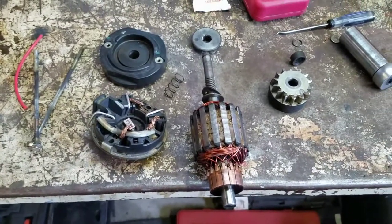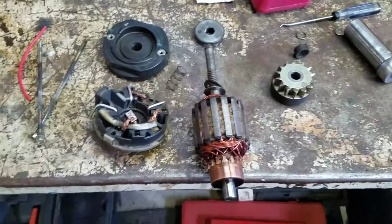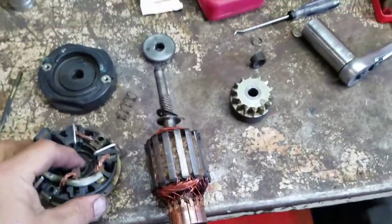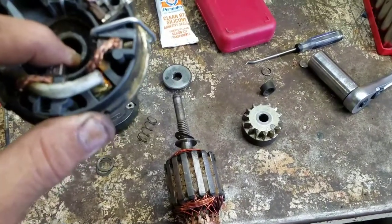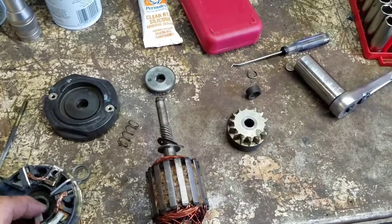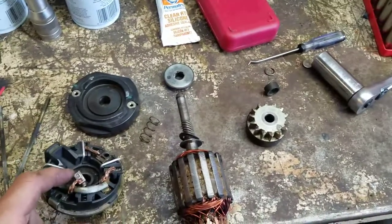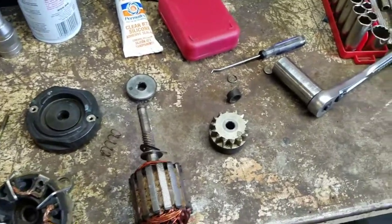Okay, people doing a Kohler Courage starter — if you pull it apart, it's almost impossible to get this brushing starter back together. So the best way I found out, I saw another video where the guy used some sort of... anyways, here's the easier way.